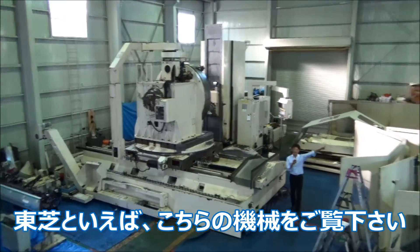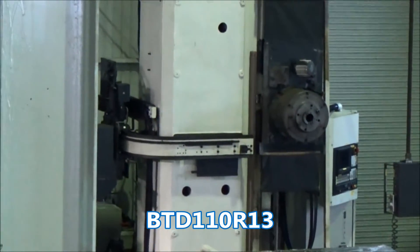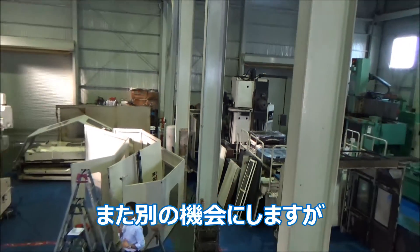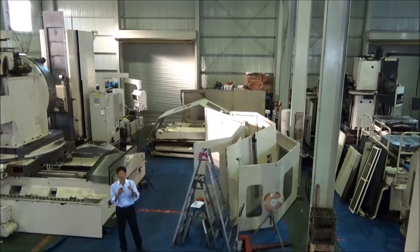Can you see that Toshiba machine right there? It is also a good machine — it's a 1998 BTD-110 R13. The controller is triple-weight. I'm not going to explain that machine this time, but actually the axis stroke of both machines are pretty much the same.